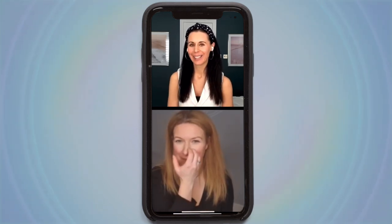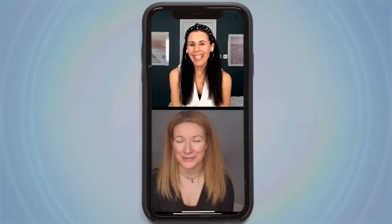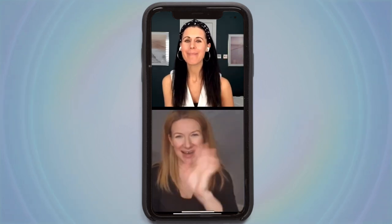Well, Katie, thank you so much. As always, I love doing lives with you and I will save this live so everyone can watch it back again. It's always lovely to see you. Thank you for inviting me on. Enjoy your weekend, Katie. Bye!